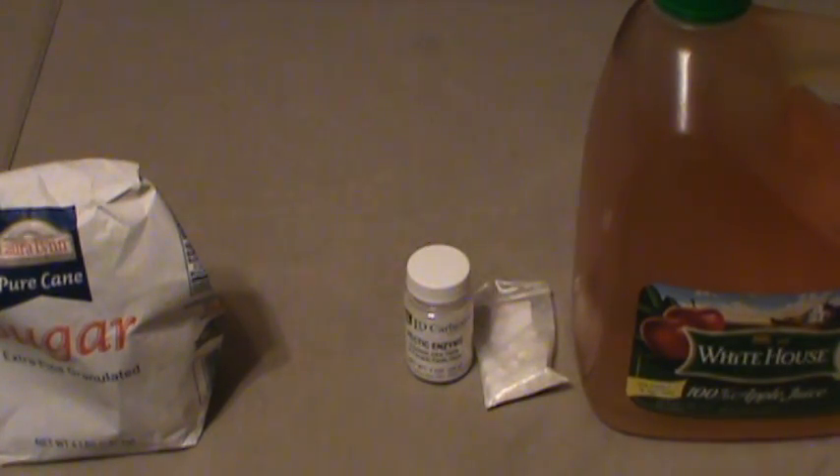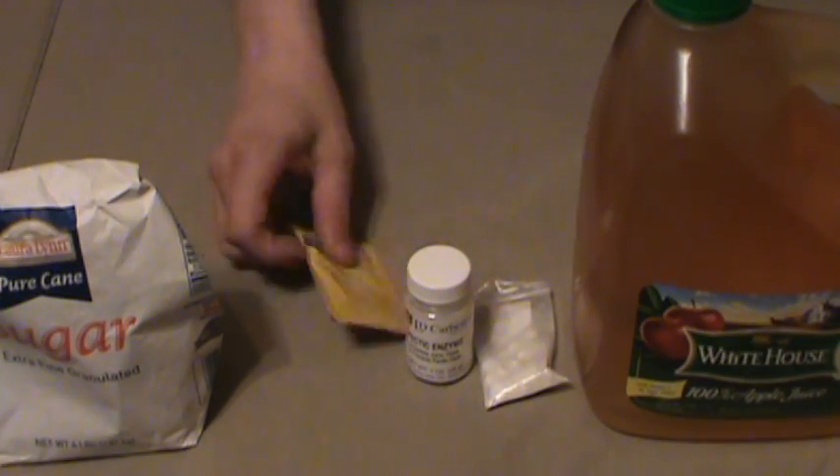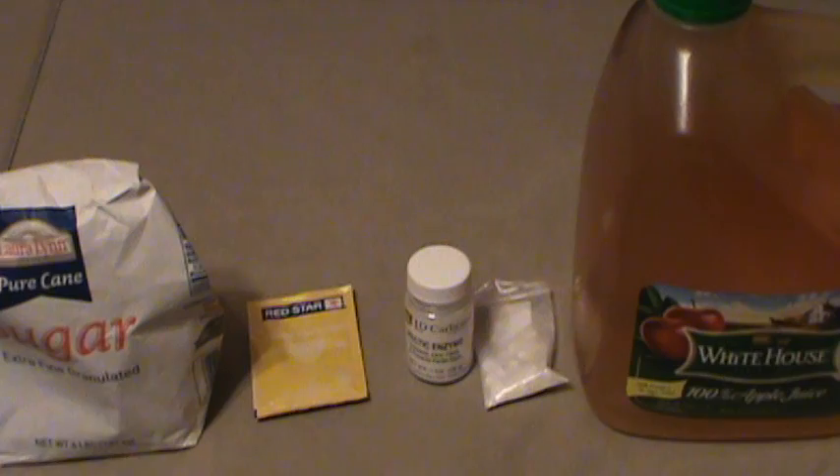With your load all mixed together and stirred in your bucket, that's called the must — M-U-S-T. You could stop right there, wait 24 hours, and add your yeast for a very cheap, efficient apple wine. But kick it up a notch — do the little extra steps. Add one and a half teaspoons of acid blend, one quarter teaspoon of tannin, and one teaspoon of yeast nutrient. That's going to get you the best quality overall apple wine, and these things are cheap — you should already have them in your kit.